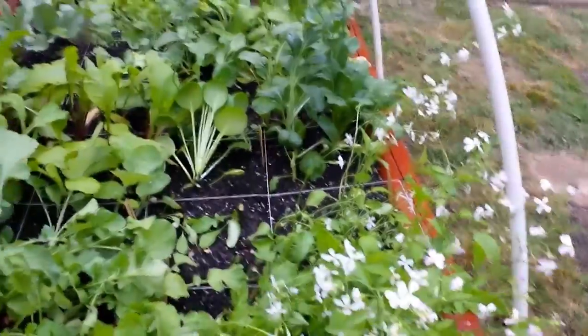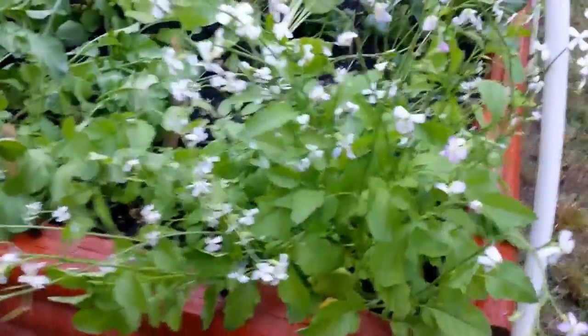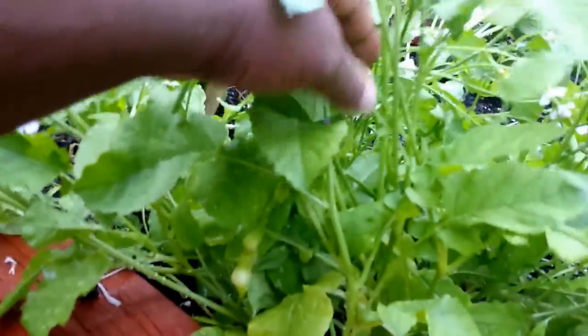Hello YouTubers! I'm going to do an update on the cool weather vegetables that I'm growing. And this all in bloom here with flowers everywhere is the rat tail radish.